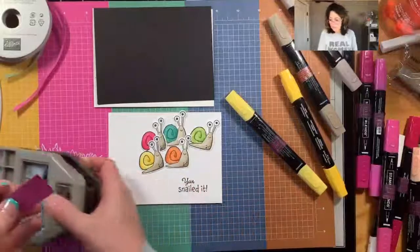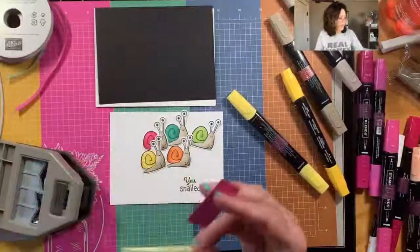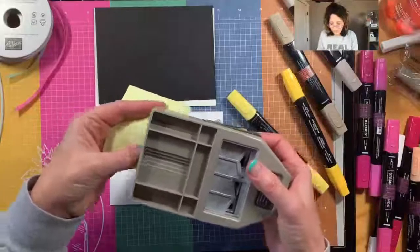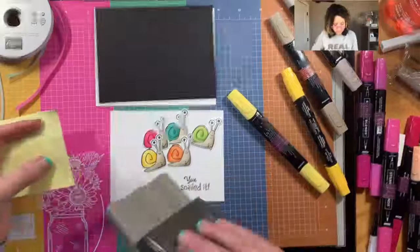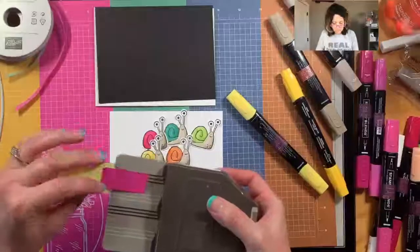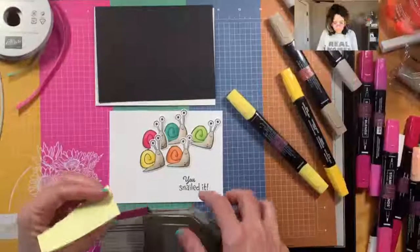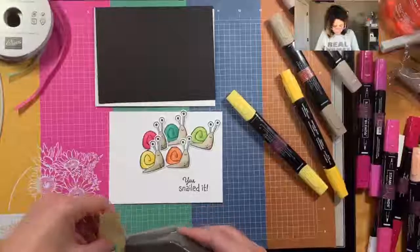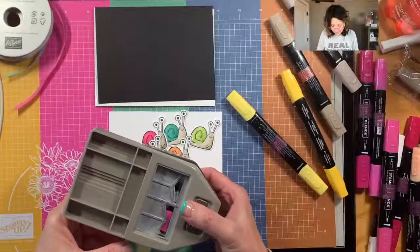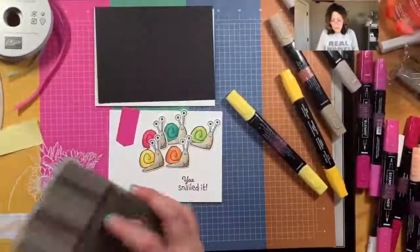Alright, I'm going to grab my little flag punch. I kind of prefer this but I'm going to need a post-it note because this is a little bit too long and I don't have a handle. A post-it note will give me a handle - if you've never done that before, the post-it note will hold on to the end and slide in there. I can cut off the top if I want it to be shorter.